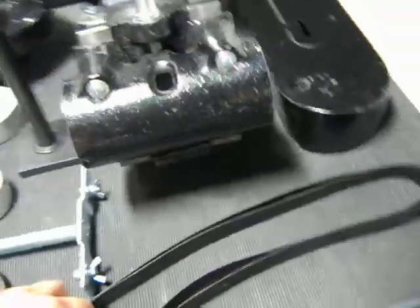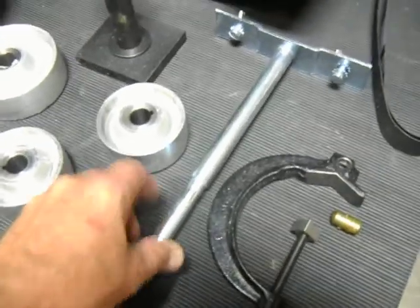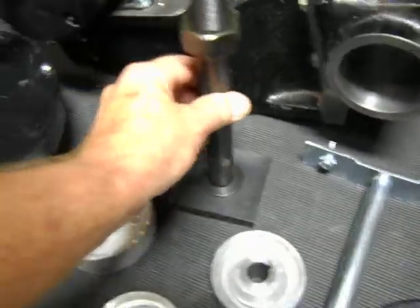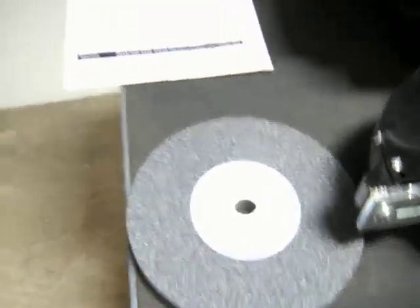It includes two belts. Here's your wheel dresser, here's your bracket for the belt shroud. You get three pulleys, here's your tool post holder, of course your grinding wheel guard, and one grinding wheel, and your instructions and parts manual.